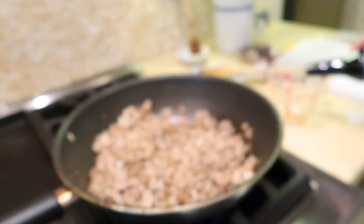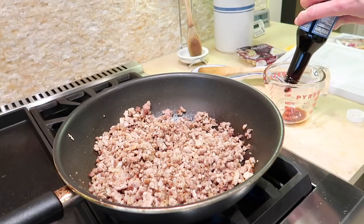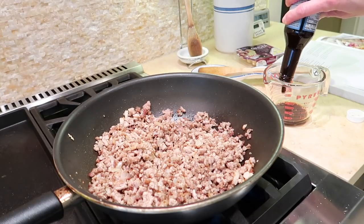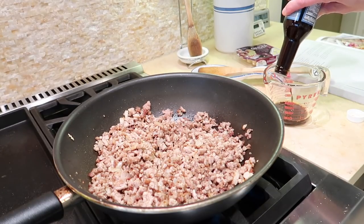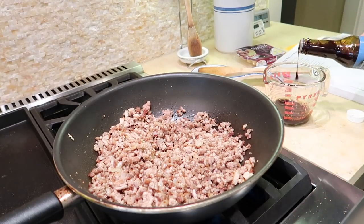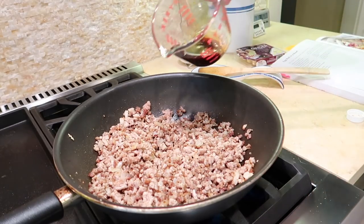Coconut aminos is a soy sauce substitute that is widely available — I can find it in all of my local grocery stores. It's a little bit less salty, so it's great for low sodium diets, and it's gluten free and soy free. But if you prefer soy sauce, you can use that here as well.